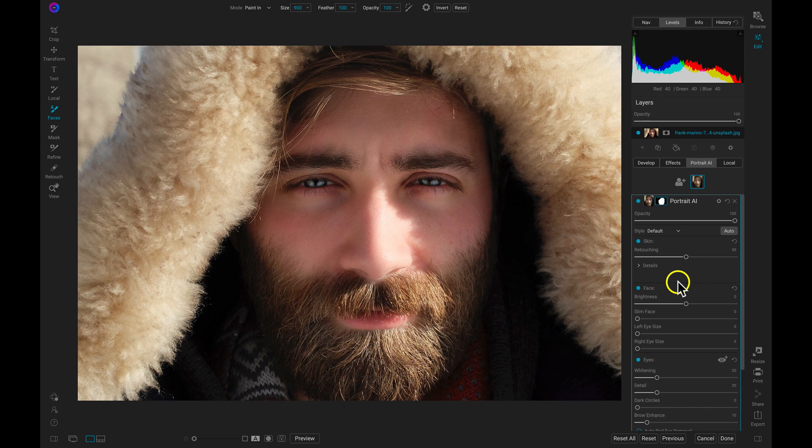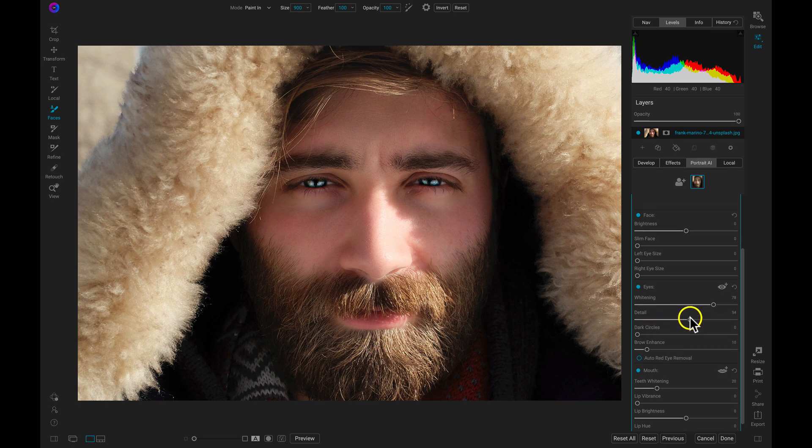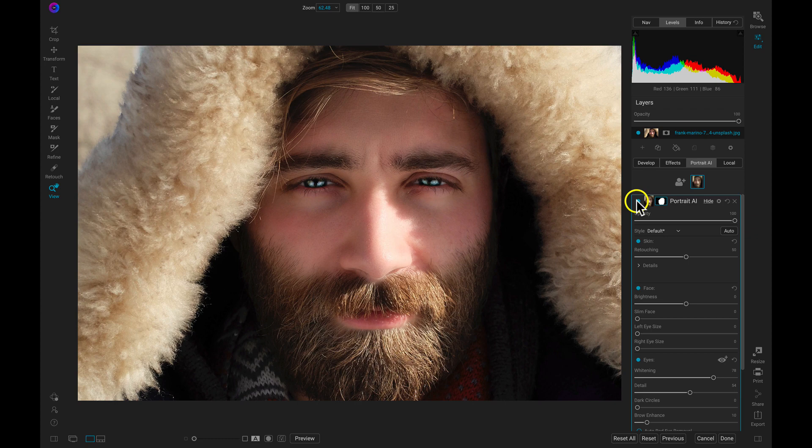While Portrait AI automatically finds all of the facial features in my shot, so I don't have to go in and adjust any masks or identify anything, I can just pull up on the whitening and detail sliders and it will incorporate detail and light into the eyes of this image in an instant. And just like that, we can see a lot more of those key facial features in our portrait.